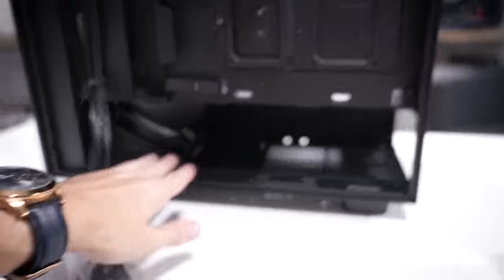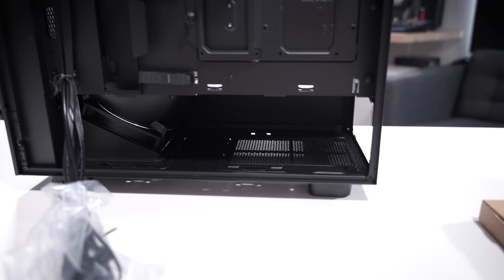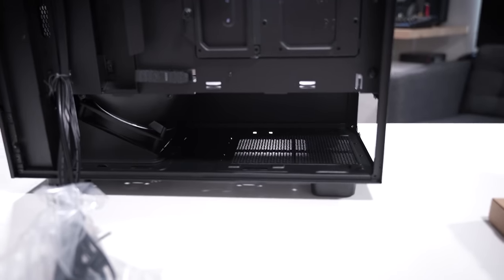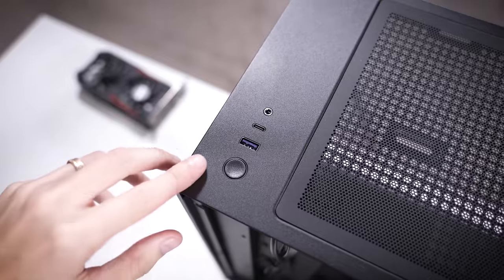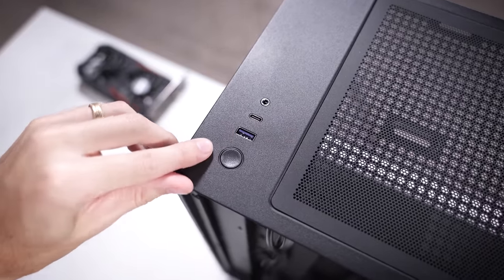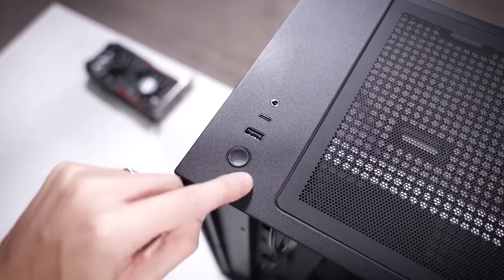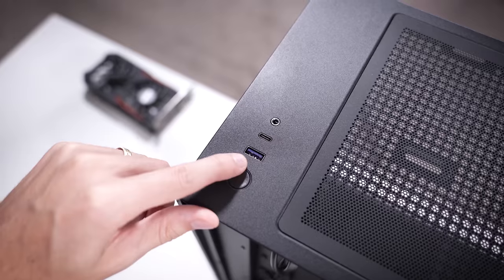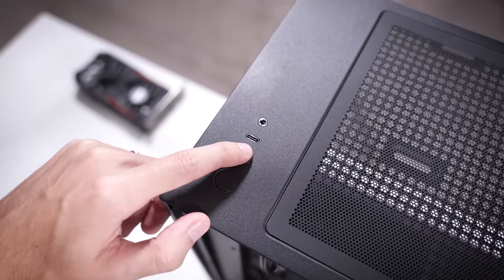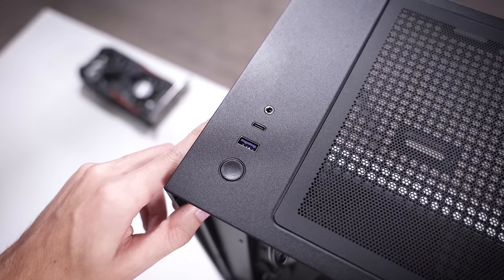For the power supply, it's a pretty decent size — nothing super long. You can check the specs on their website for fitment, but most conventional ATX units should fit just fine. The front I/O is pretty minimal, just like the H510 — you get a power button with a built-in LED, one USB Type-A port (likely 3.0), one Type-C port, and a unified microphone/headphone jack. That's literally it.